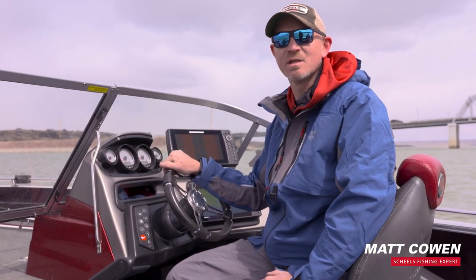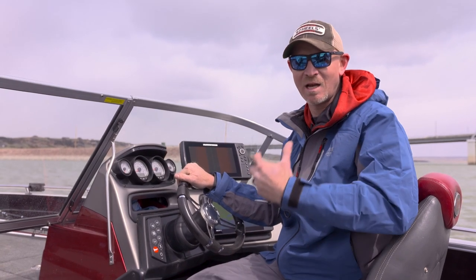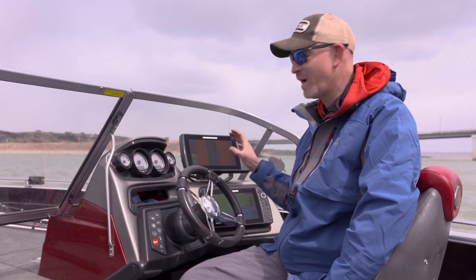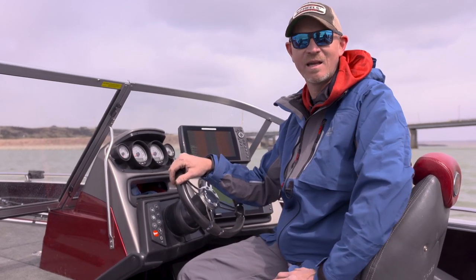What's up guys, this is Matt with Shields from Billings. Today I want to go through a few of the settings that I personally use with my Humminbirds to find structure and fish, and specifically the side imaging settings.